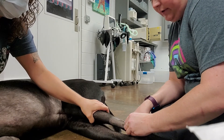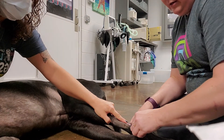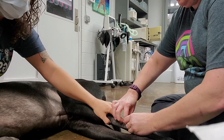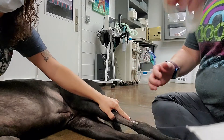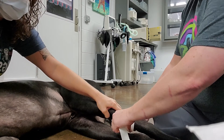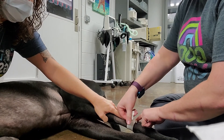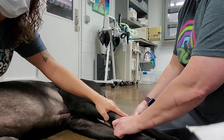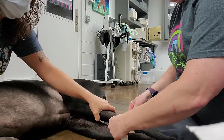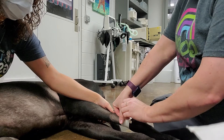So before I pull my whole needle out, I'm going to ask Bridget to release and hold off where my catheter is, so it doesn't bleed while I place my plug. I already had my tape ready — I'm placing it sticky side down. I had three pieces prepared. I'm going to wrap one time around to secure the catheter.